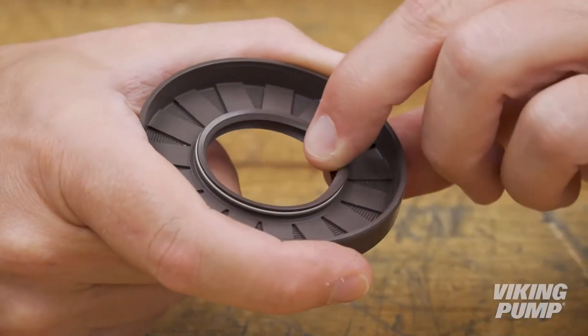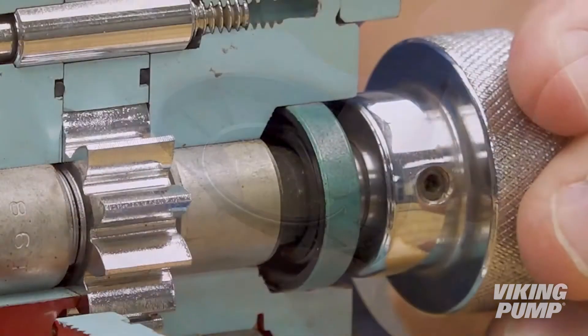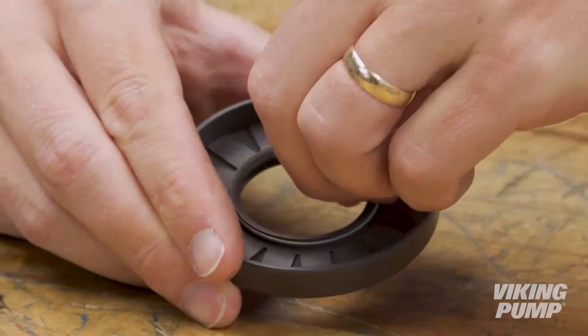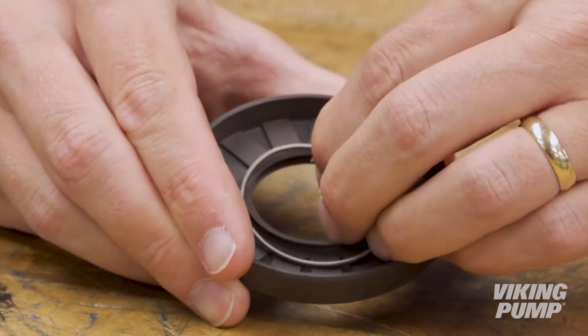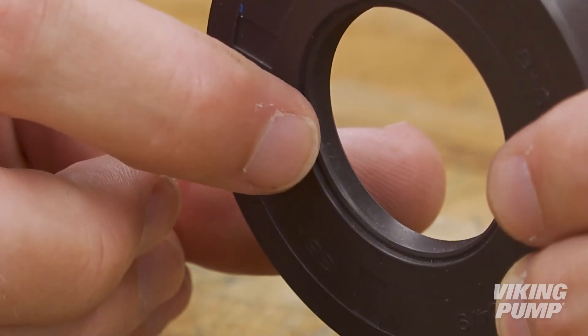Lip seals are a simple, economical, and compact seal solution. Their narrow profile makes them easy to fit into small pumps and tight spaces. A lip seal consists of a flexible elastomeric lip in a rigid housing. The lip seal is stationary, and the shaft rotates inside. An inboard spring helps to energize the lip and keep it in contact with the shaft, while an outboard lip, called a wiper, prevents the ingress of contaminants from the outside environment.